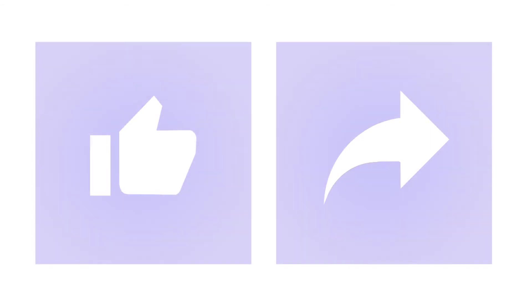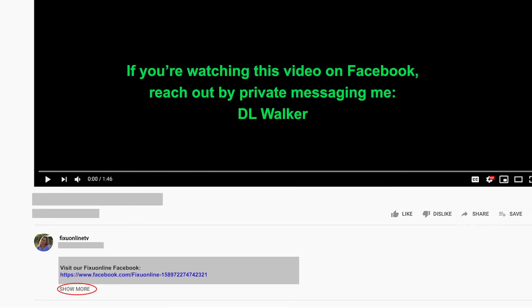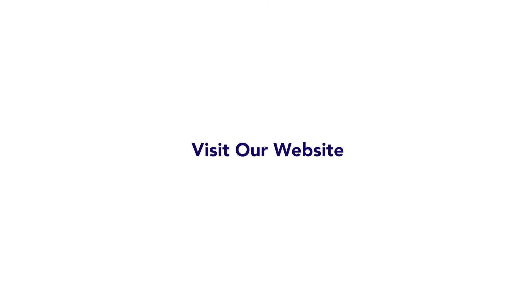If you enjoyed this video, go ahead and give it a like and share it with others. Be sure to add any feedback or questions you may have, or message me directly using the Facebook link below. To learn more natural solutions to your painful problems, visit our website located in the information box below as well as the link on your screen. To subscribe to Fix You Online TV, click the icon on the right. To watch more videos, click the icon on the left. I look forward to creating more educational videos and solutions that will empower you to take charge of yourself and your health.